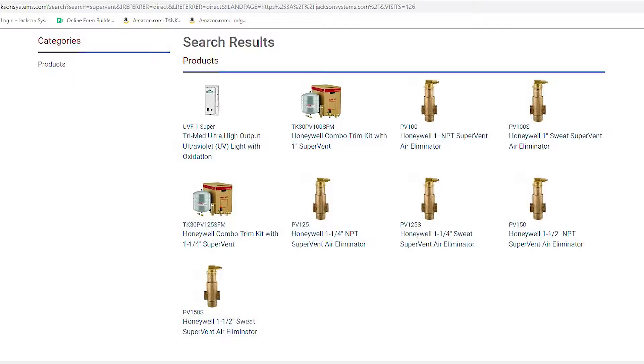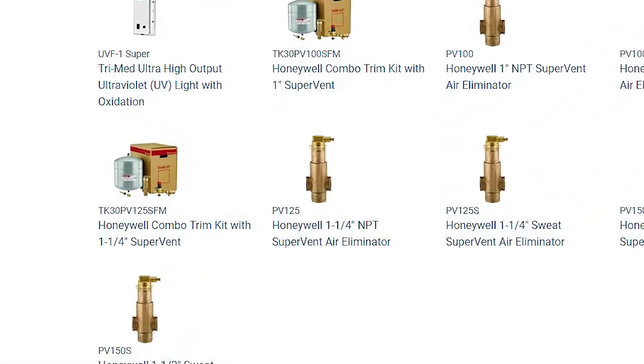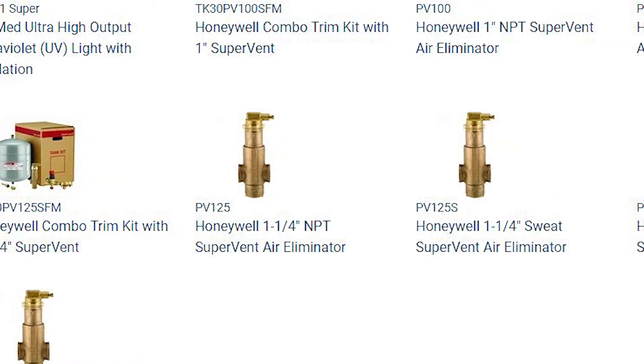The other thing we do with these is we have a variety of sizes, from three-quarter inch all the way up to two inch, in both sweat and threaded configuration. So we've got the residential and light commercial jobs pretty well handled with this one valve.